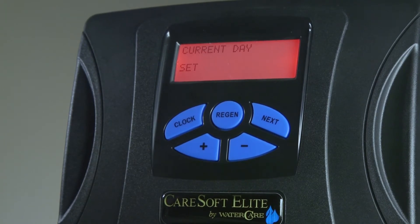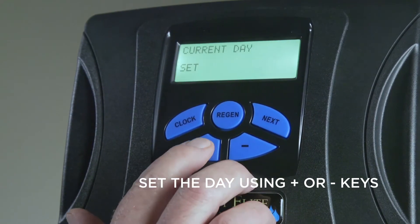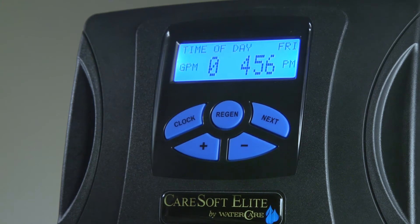That will bring you to the current day. Use the plus and minus keys to adjust for the day. Push the clock button one more time and you are back to the home screen with the current time of day and current day of week showing on the display.